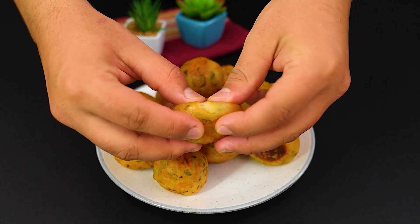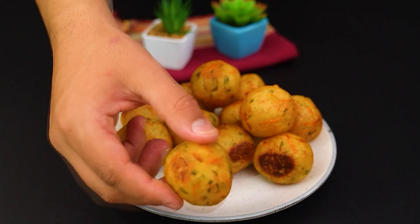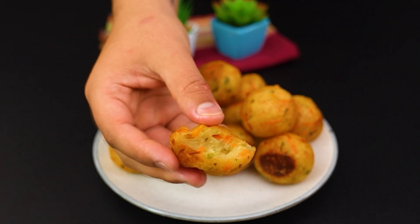This recipe is simple, but the flavor is amazing — no wonder it's been such a hit around here. Perfect to serve as a snack or side dish, they're sure to be a hit at your home too.